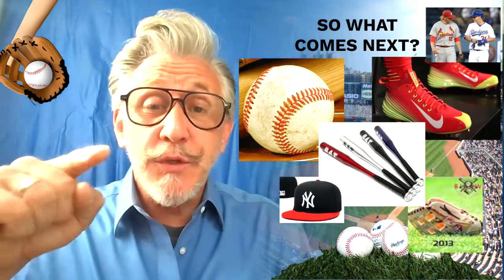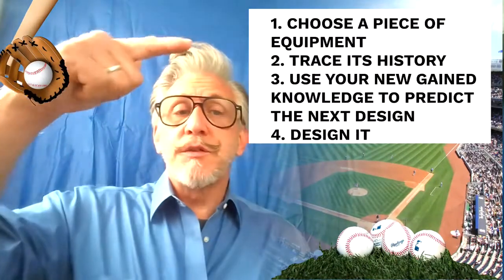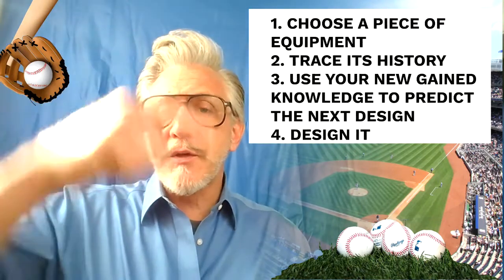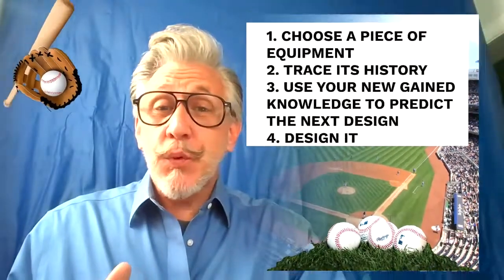So what's next? That's what you're going to decide. You're going to pick a piece of equipment currently used in the game, do a tracking of its history — choose a piece, trace its history, and then use the knowledge you gained to come up with the next best thing. Redesign it or design it. But in order to do step four, you really have to go through the other steps, understand its history, where we've come, and where we're going to go with it. That's probably the most important thing. For your final project, I suggest not only drawing it out and designing it, but using a 3D printing software like Tinkercad to create the actual model of what you're thinking. Whether we're going to print or not, we'll figure that out later.